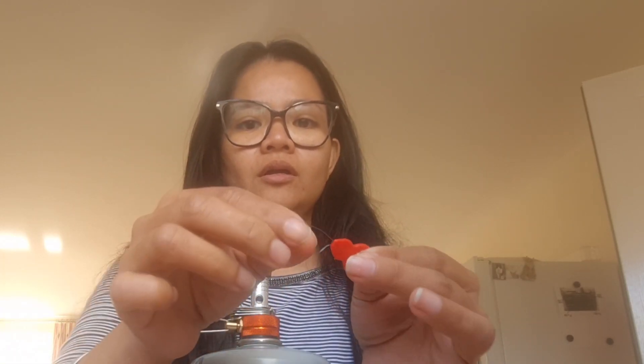I only have this — I found it in my sewing kit. I cut it into two and I'm going to use one of these needle pegs to hopefully unblock this hole, which I'm going to show you.